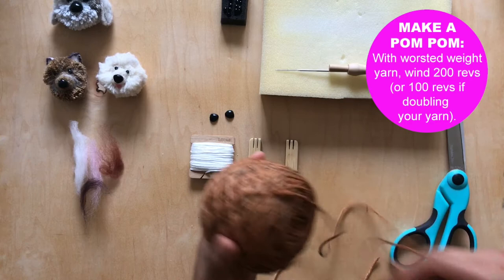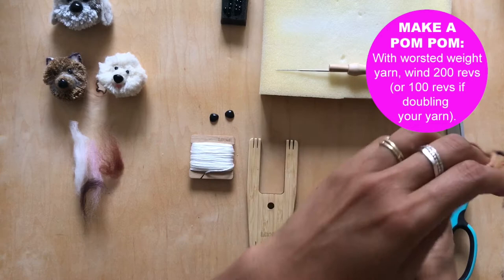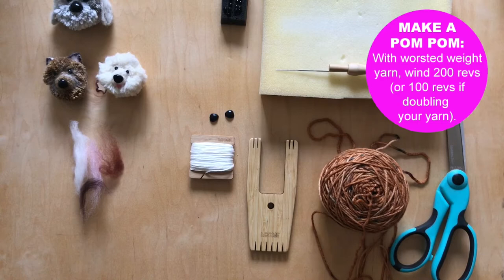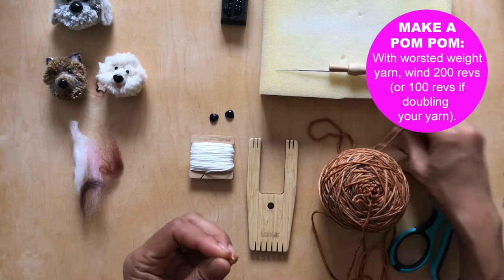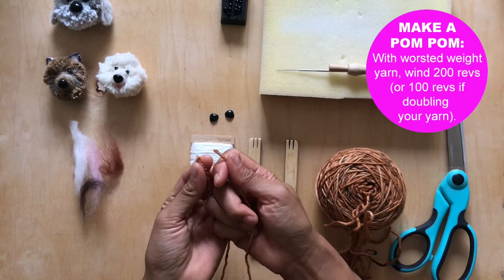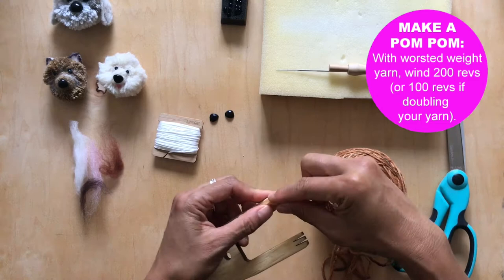First you're going to make a pom-pom. You want to make a pretty dense pom-pom — it's always nice to work with a lot of yarn. If you don't wind a lot of yarn on, you'll have a sparse pom-pom that's hard to shape into a dog. I would go at least 200 revolutions, and if you're doubling up your yarn using both ends, go 100 revolutions.